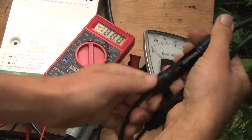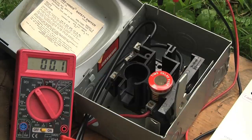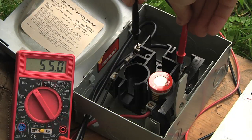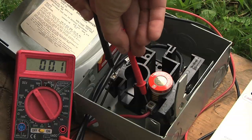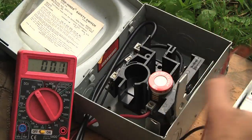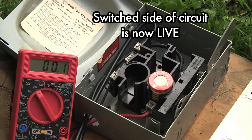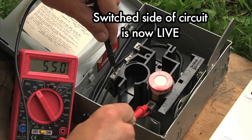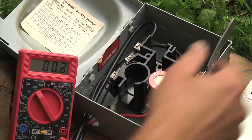Now we should be able to measure voltage at the disconnect box. If I measure on the live side I get 55 volts, and if I measure on the other side of that disconnect switch I get nothing. If I flip it up to on and measure on the live side I get 55, so we can see the disconnect and the fuse are both working properly.